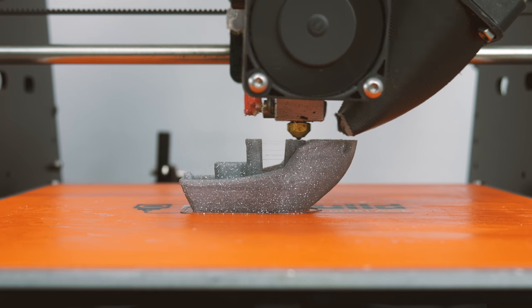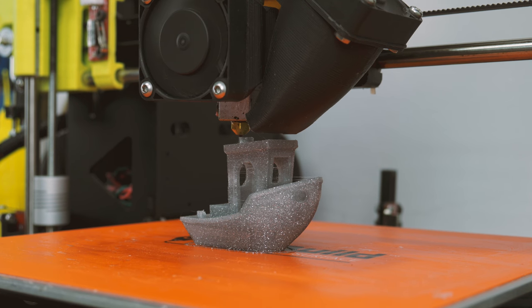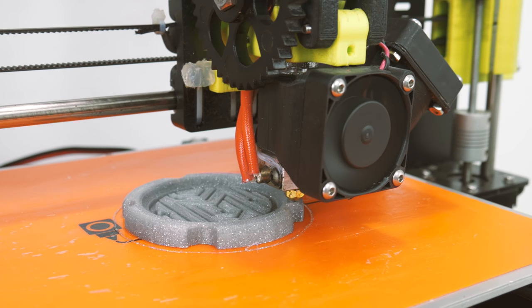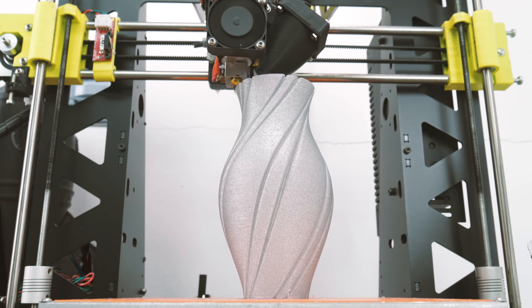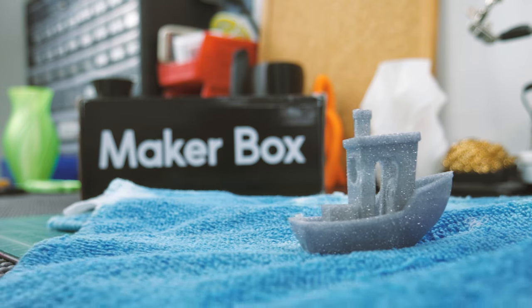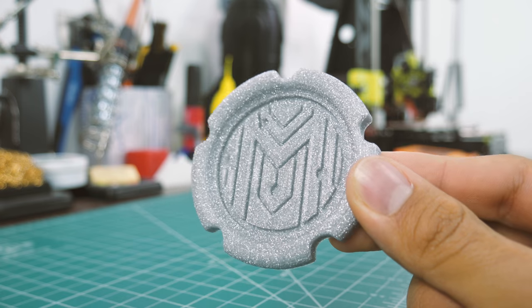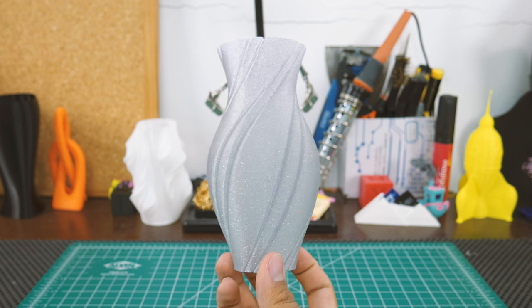I started out with some glitter HTPLA by Protopasta. HTPLA stands for high temperature PLA, meaning you can anneal it in the oven to get some extra strength and heat resistance from it. I need to say this is hands down the coolest looking filament there is. Prints have a rough texture due to the glitter. Also, because of the glitter, it is not recommended to use it on nozzles smaller than 0.4 millimeters — but whoa, it looks so damn cool.